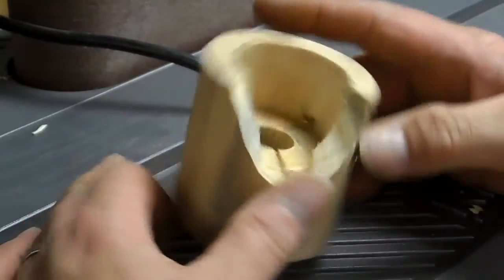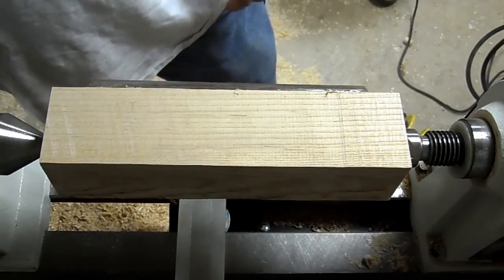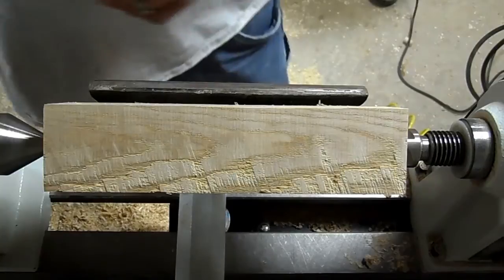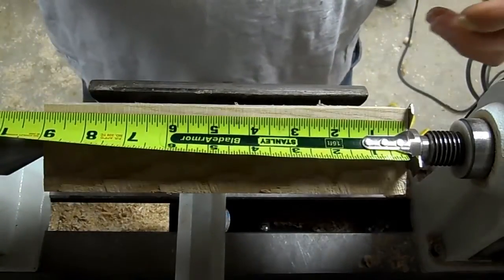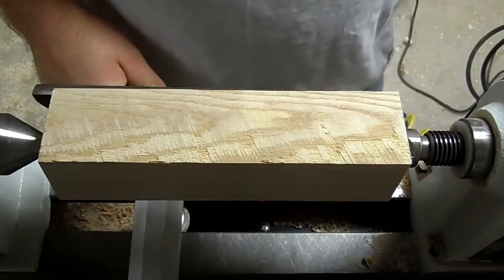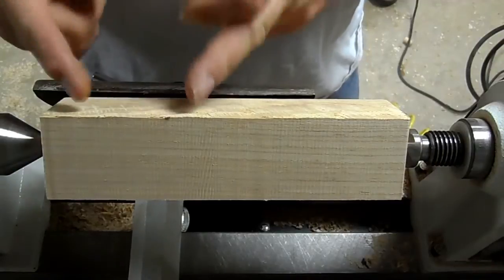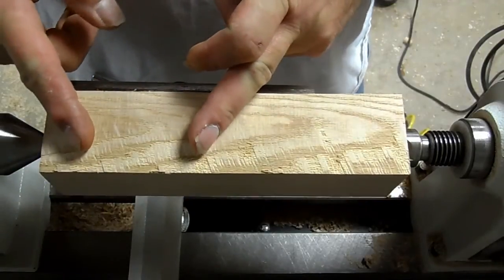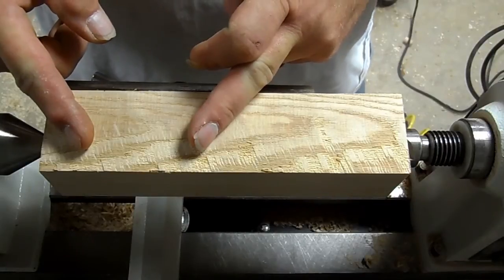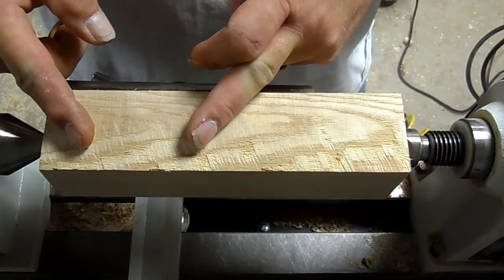This is a piece of ash, it is two and an eighth square by about nine inches long. First order of business is to get this round. I need a minimum of exactly two inches in diameter — or slightly over — so that I can sand down to two inches.